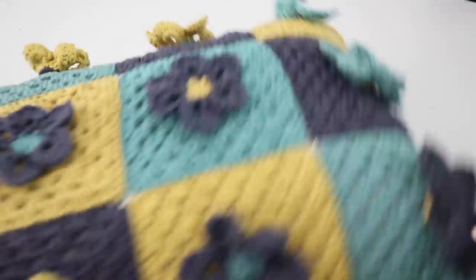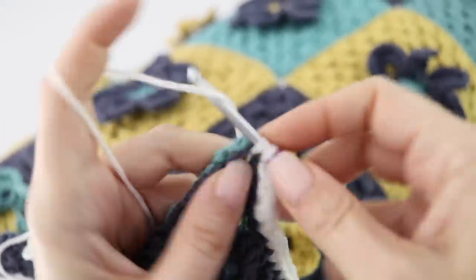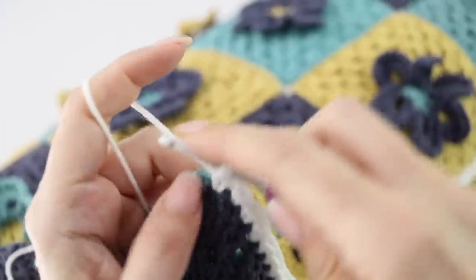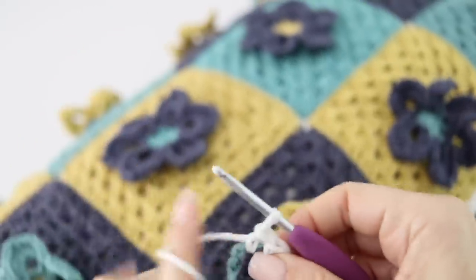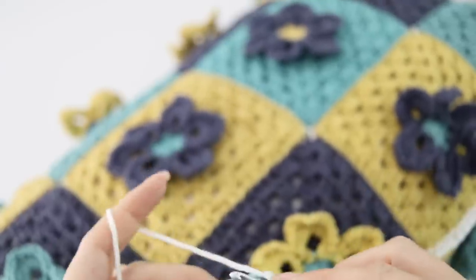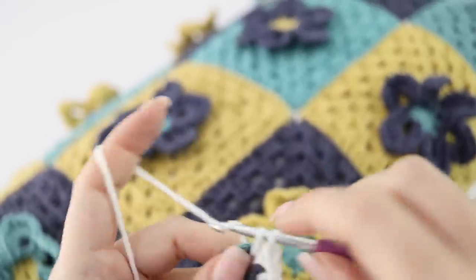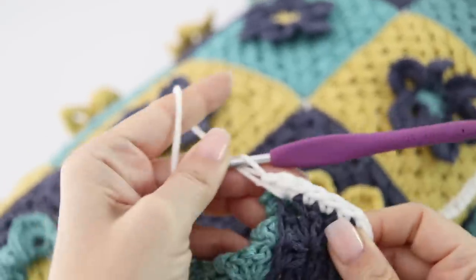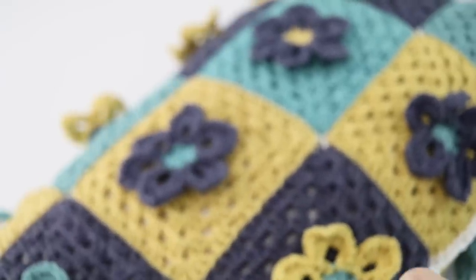Once the pillow is inside, you're going to finish the fourth side, closing it the same way with single crochet all along. Your pillow is inside and you're finishing making the last corner — actually you'll need to finish the first corner you made at the beginning. In the corner, make three single crochets, then continue finishing the last side assembling it with your single crochets.